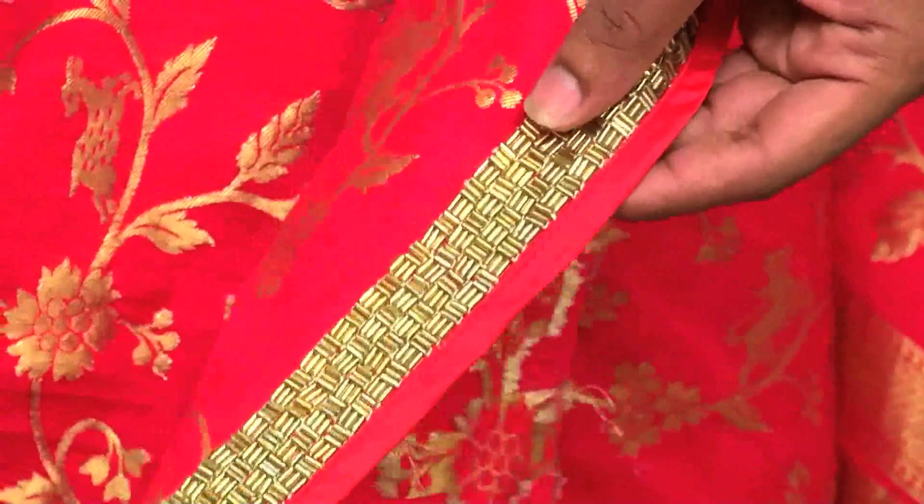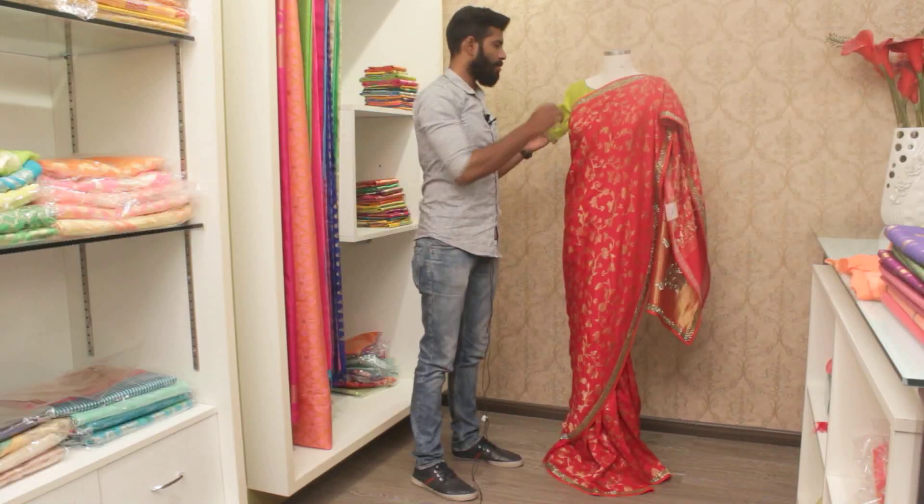This is a zardozi work, and we added the work in the pallu also. The pallu is done all over with heavy, heavy motifs. And we're going to see that.